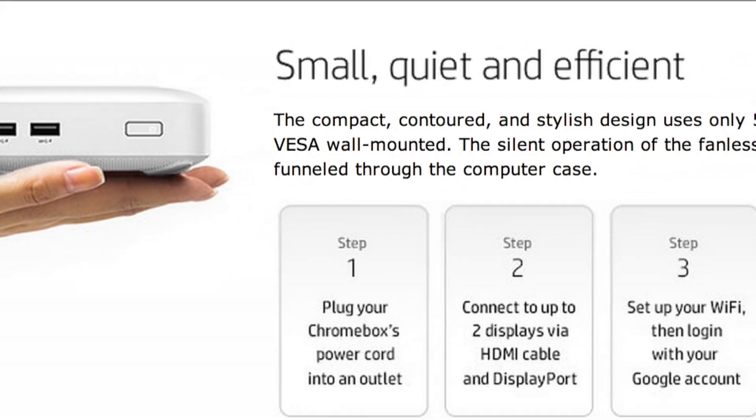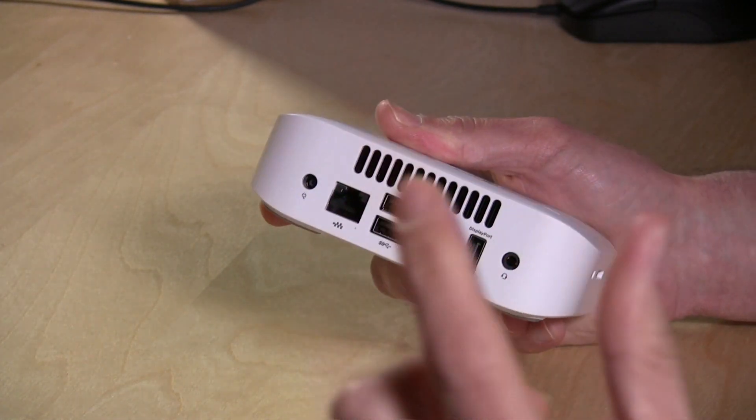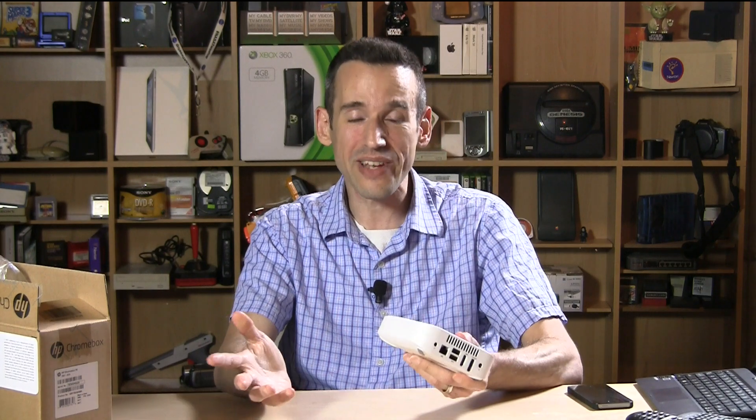One thing that, at least in the marketing, I thought would differentiate this from the ASUS is that HP claimed it to be silent and fanless. It is not. It is making noise when plugged in, and there is air being blown out the back by something resembling a fan. It's not very loud, but it is certainly not quiet and it is certainly not fanless. They're going to need to update their marketing.